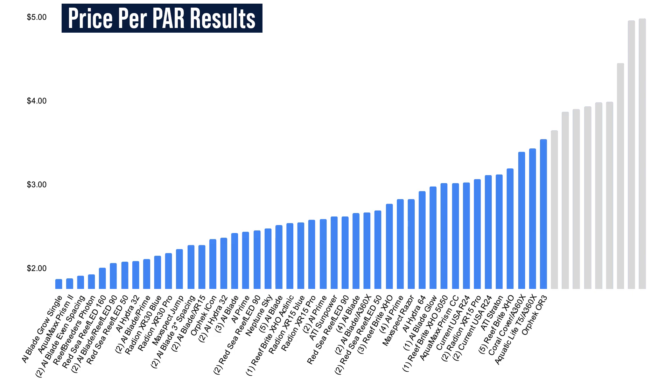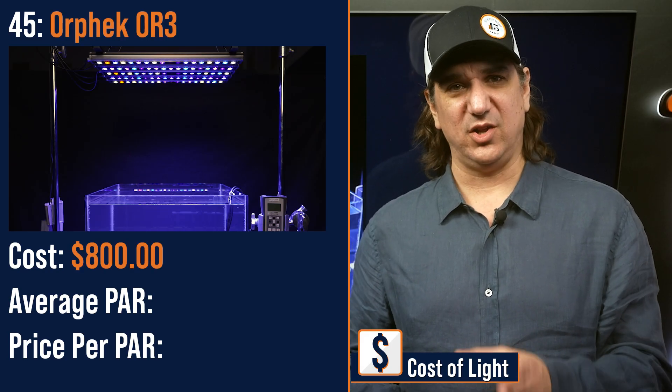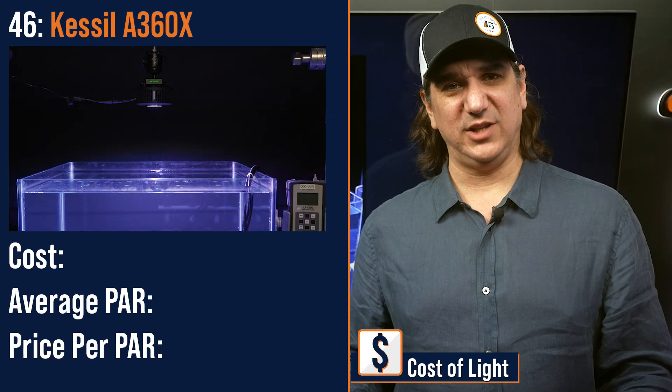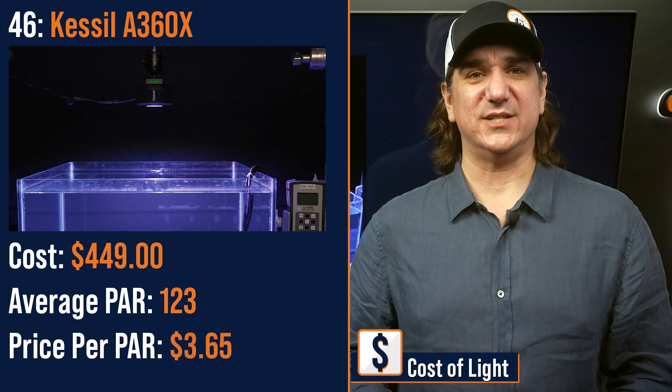Number forty-five lowest price per PAR: a modular fixture of five Orphek OR3 strips — $800 with an average PAR of 226 and a price per PAR of $3.54. Number forty-six lowest price per PAR: the Kessil A360X modular light — $449 with an average PAR of 123 and a price per PAR of $3.65.